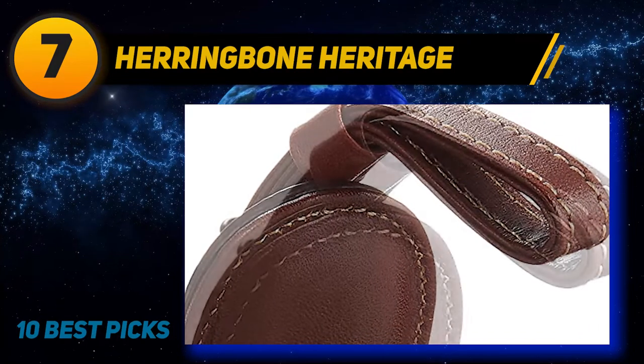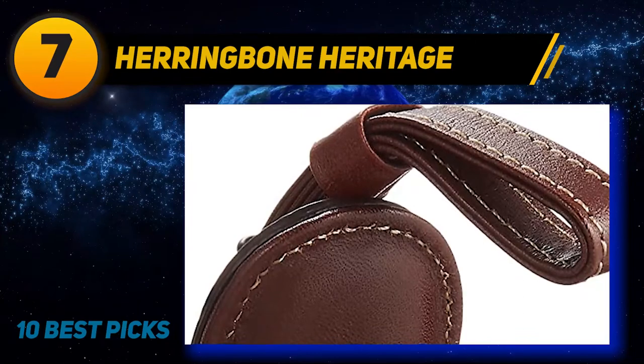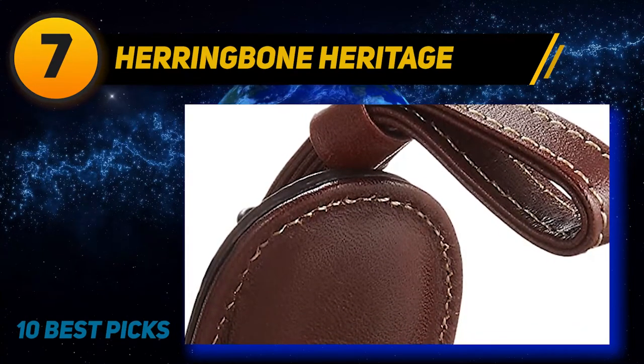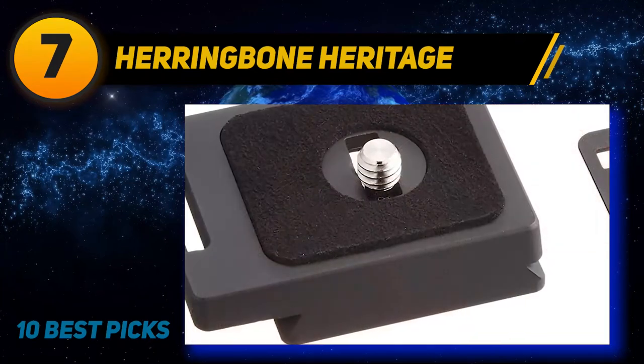When you put your hand here, it'll feel like a natural thing, which is great for prolonged use by professional photographers. Speaking of professional photography, this one is stellar.